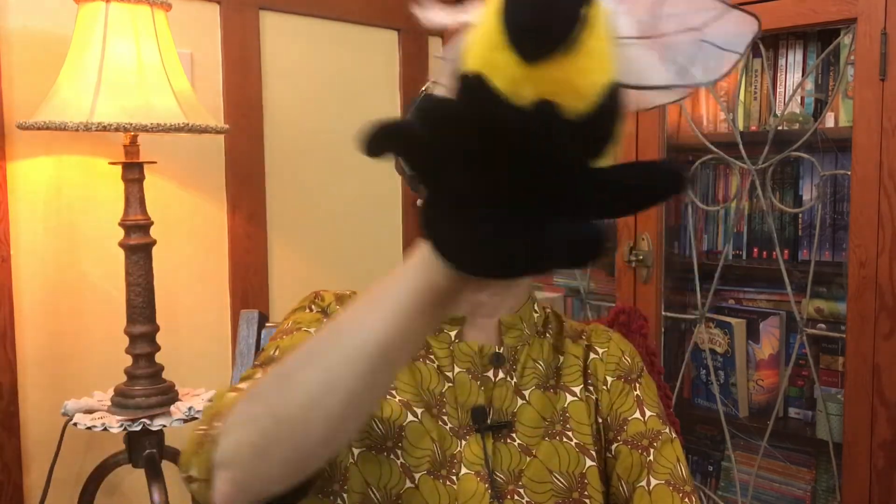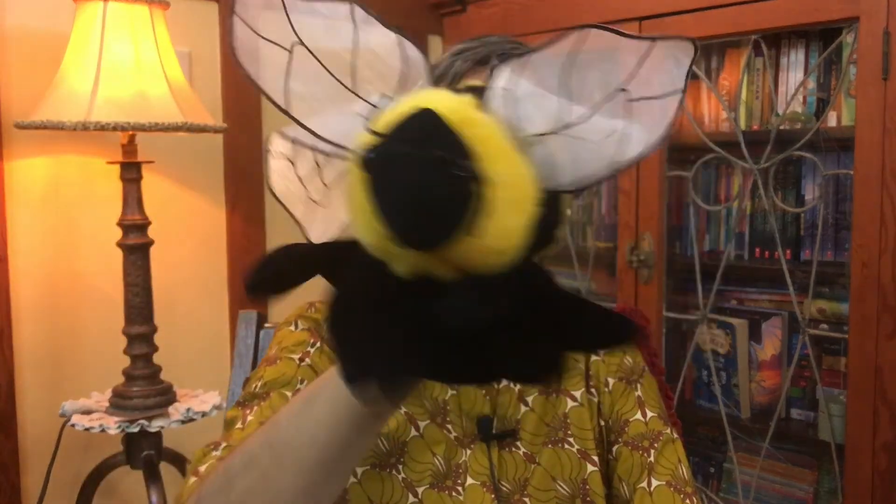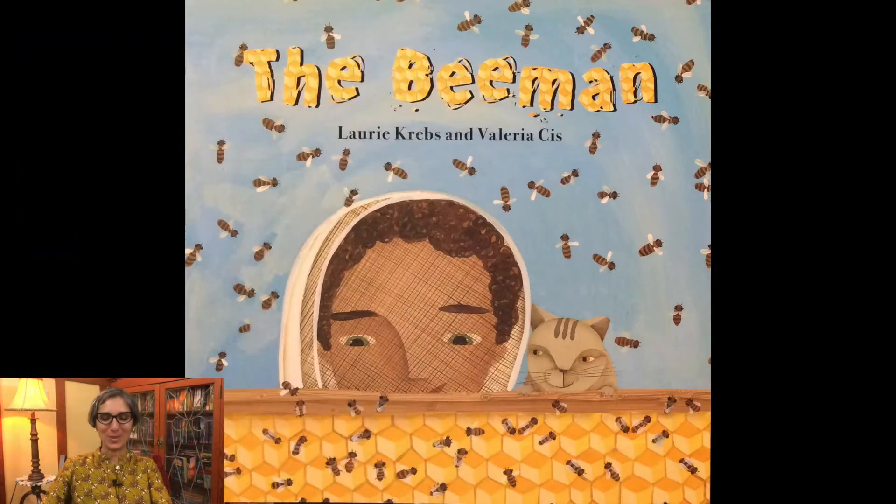Welcome, little scientists. It's Miss Jisa, and today we're going to continue to talk about buzzing little bees and the people that care for bees in one of my family's favorite stories called The Bee Man by Lori Krebs and Valeria Siss.